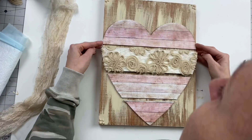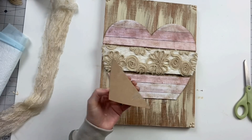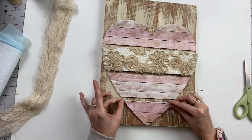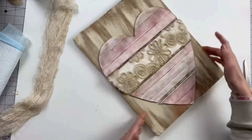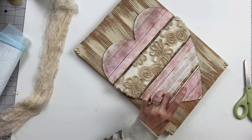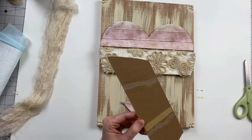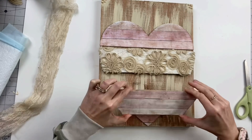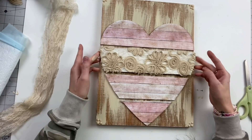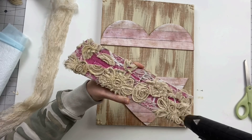So now we're going to play around with placement, which is pretty easy, leaving some room at the top. I'm going to hot glue these down. When we get to the lace part, make sure you put a healthy amount of hot glue on that because I really wanted it to go down flush — I didn't want it popping up and looking almost 3D.